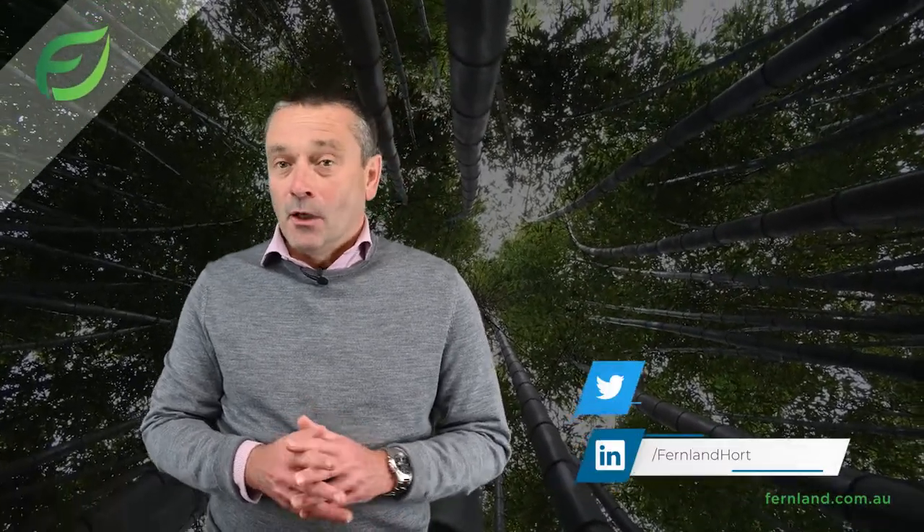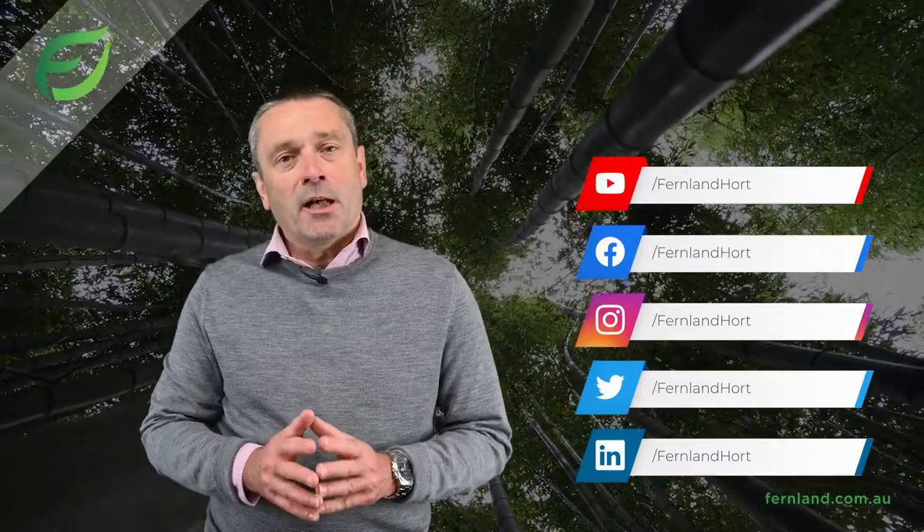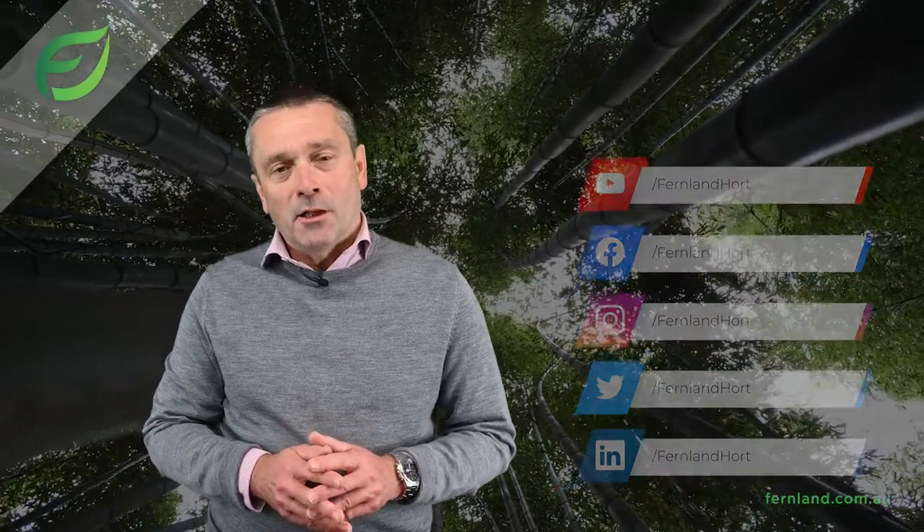Thank you for your time. Please don't hesitate to contact our support team if you have any questions. Also, don't forget to follow us on our social media for updates and promotions and check out our website. All the links are below.